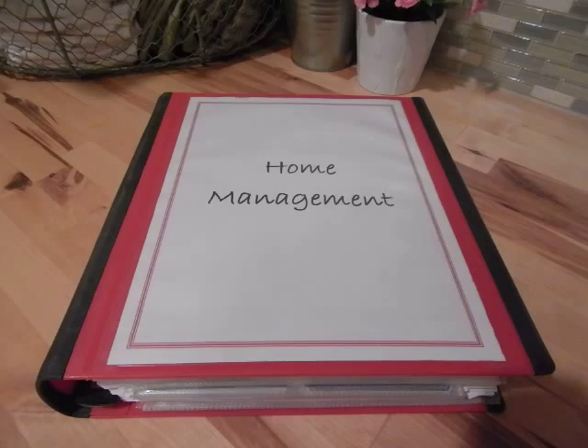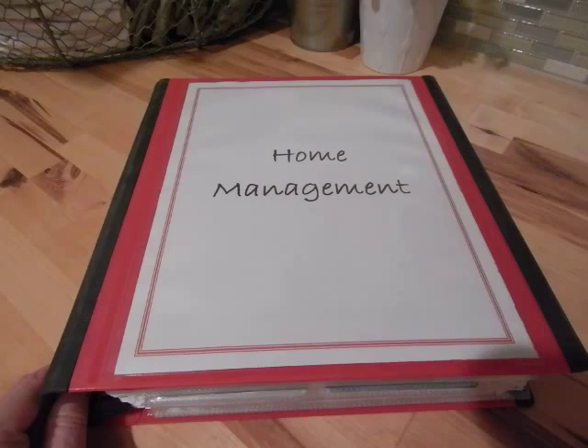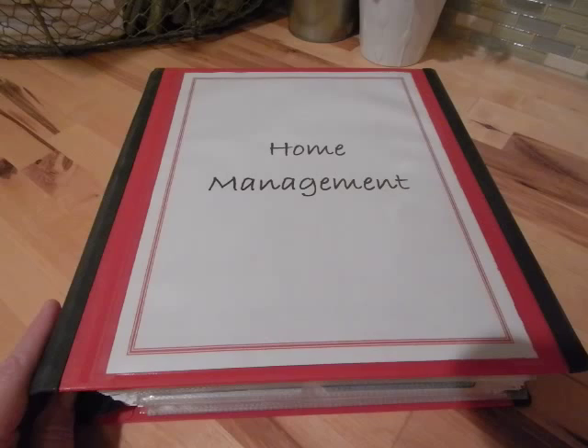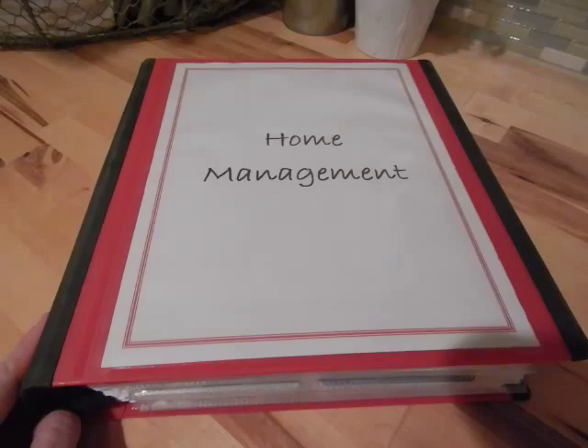The first binder I'm going to show you is my home management binder. I only buy one brand of binder and that is the Staples brand binder. I love these binders — I use them for home organization and I use them in our homeschool, and I think they're just a really good quality binder for a really reasonable price.